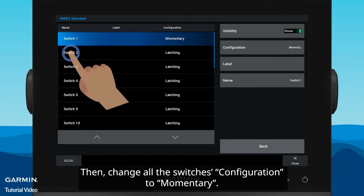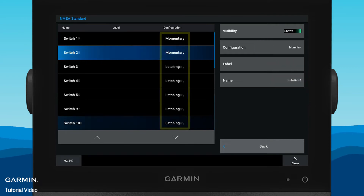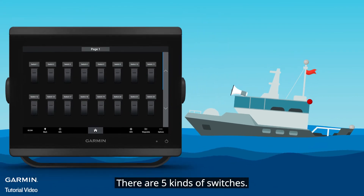Then, change all the switches' configuration to Momentary. Next, let's go back to Switching. There are five kinds of switches.